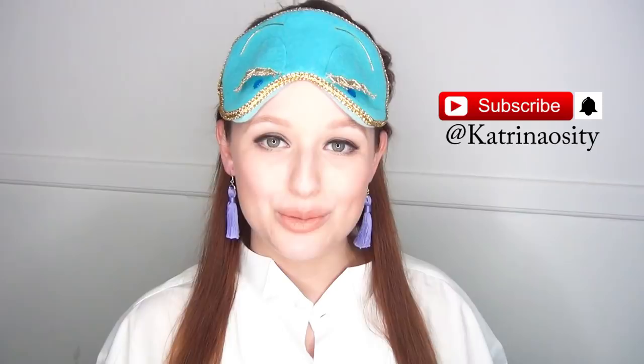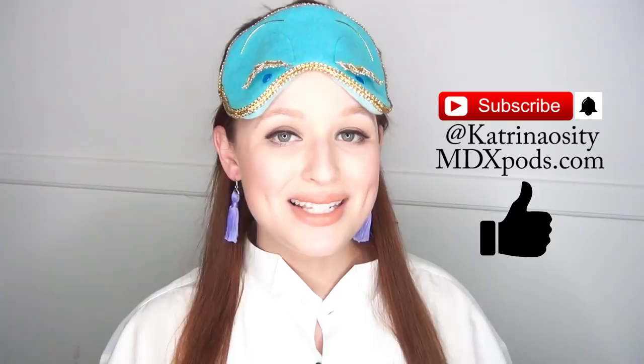If you want to see more videos like this one, let me know in the comments below. If you're new to my channel, hit that subscribe button and hit the notification bell next to it so you get updates when I post new videos. Follow me on social media at Katrinocity. Check out my podcast at mdxpods.com, and if you enjoyed this video, please click the like button — it really helps me out.